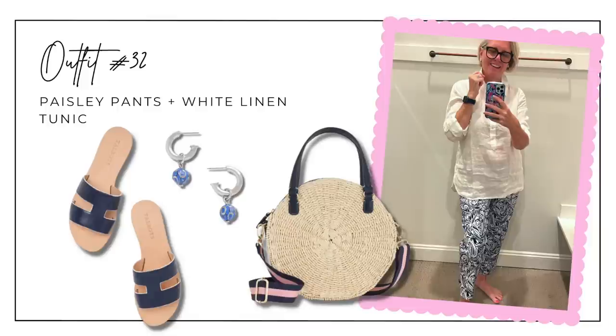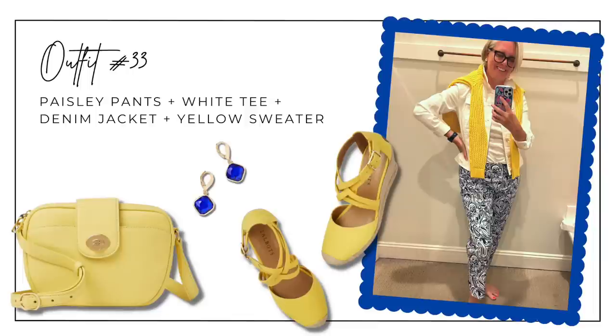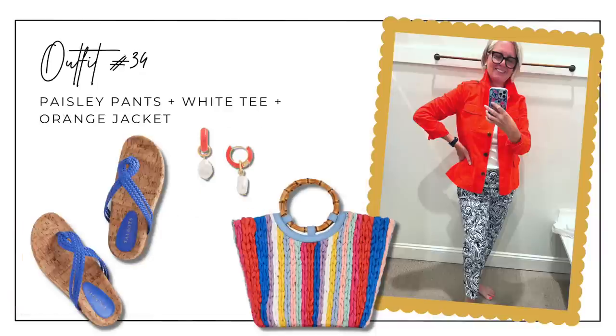The first outfit with the navy and white paisley pants features navy flats with white trim, a round crossbody bag, and navy and white drop earrings. I'd love to know if you have a favorite outfit — let me know in the comments below! Outfit thirty-three has the white tee, white denim jacket, and yellow sweater over the shoulders, with yellow espadrilles, a yellow crossbody bag, and royal blue dangle earrings as a pop of color. The final outfit pairs the white tee and paisley pants with the orange jacket — collar popped — royal blue flats, the striped colorful tote, and dropped pearl and orange earrings.